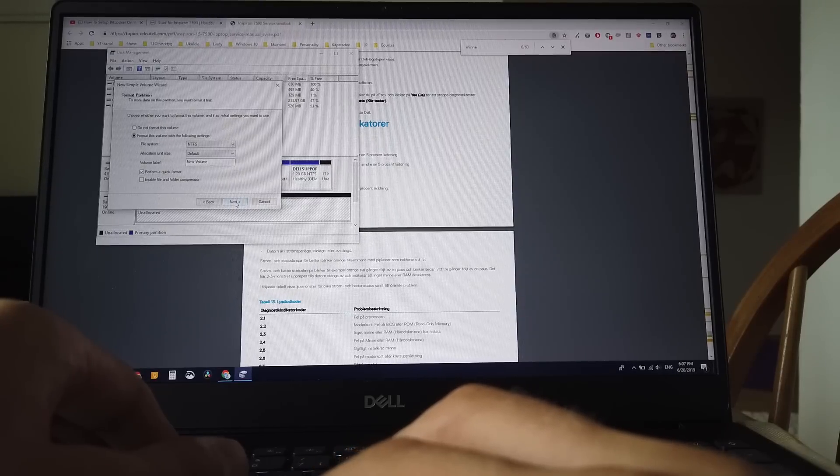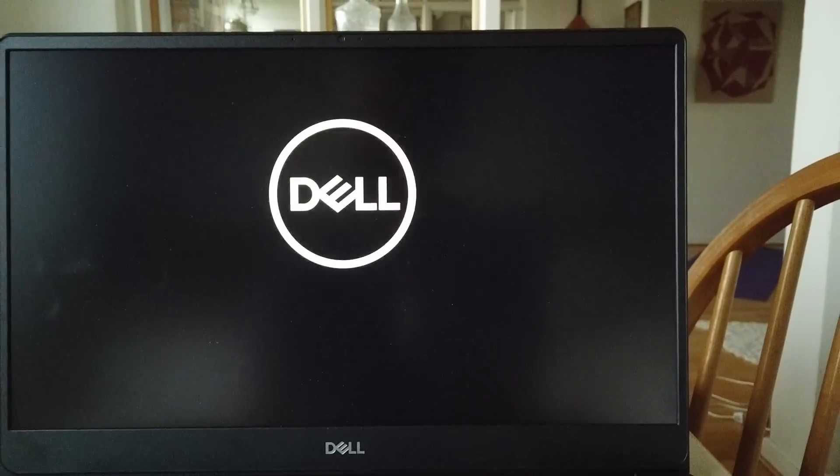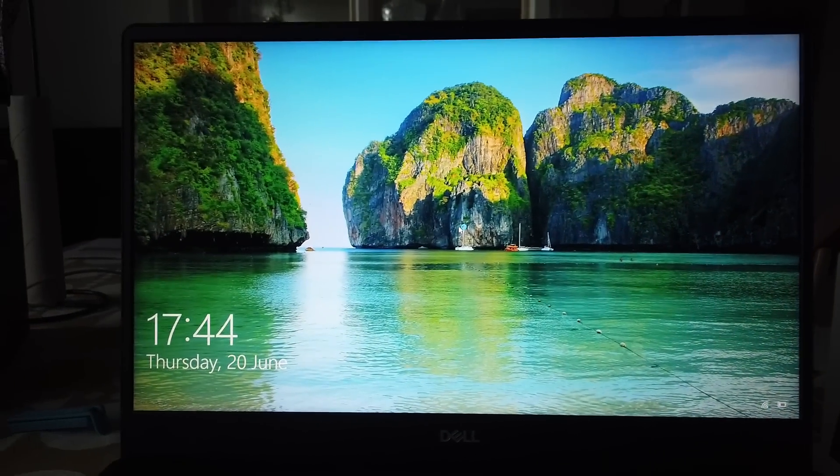We needed to experiment a little bit to see why this weird issue was happening. I went ahead and switched the position of the two RAM sticks, and then the computer started up just fine.